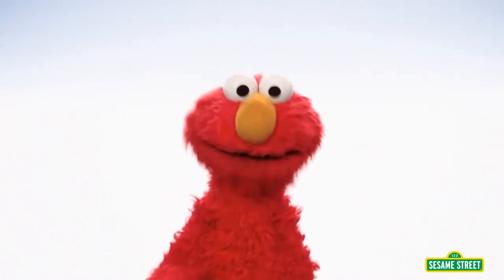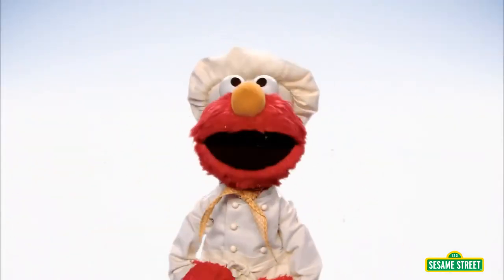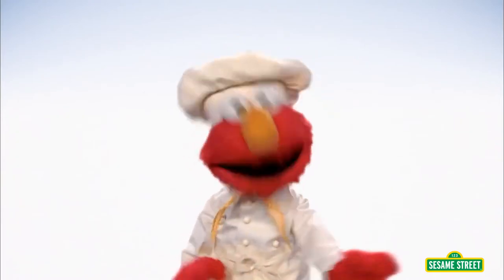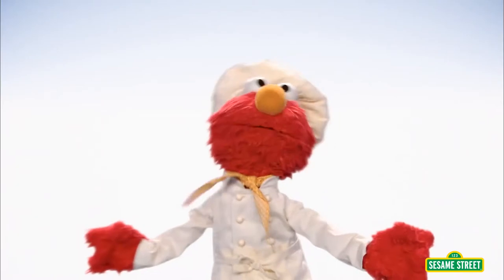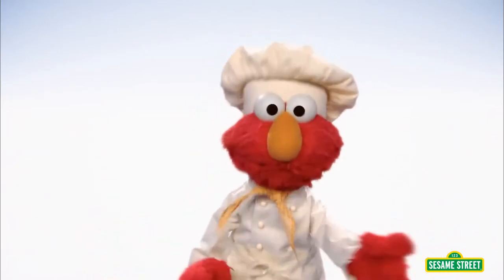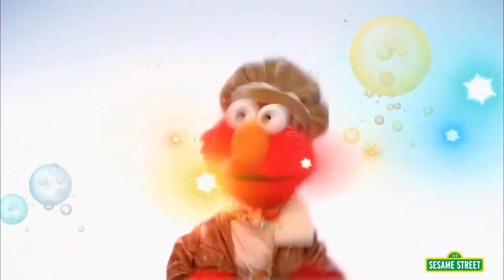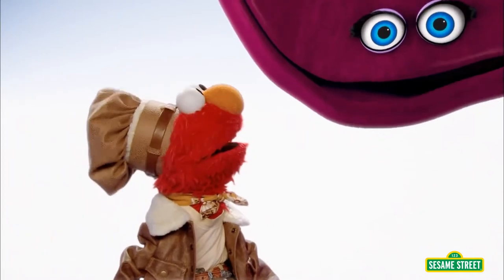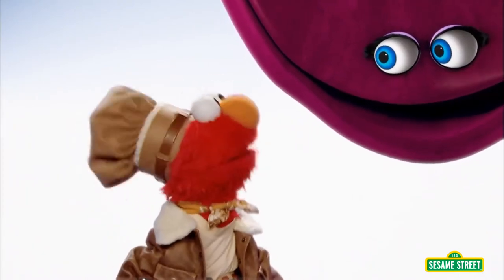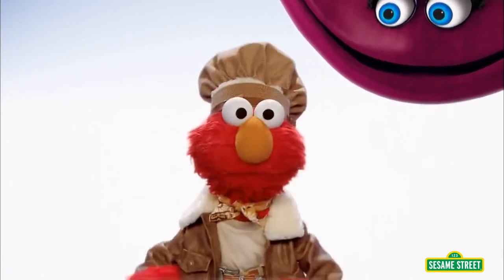Let's imagine we're chefs. Wait, Elmo has an even better idea. What if you and Elmo were chefs that go around the world searching for new recipes? Let's imagine we're chef explorers. Wow, you have some great imaginations. Well, if you think that's great, Velvet, watch this. Let's imagine we're in the jungle!